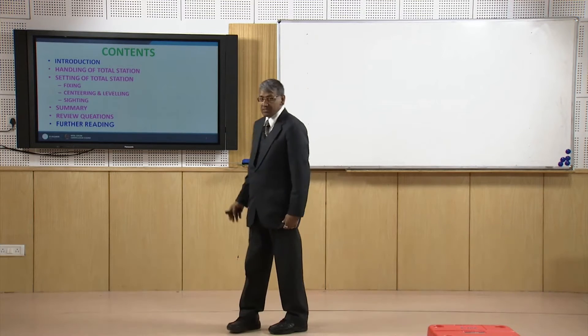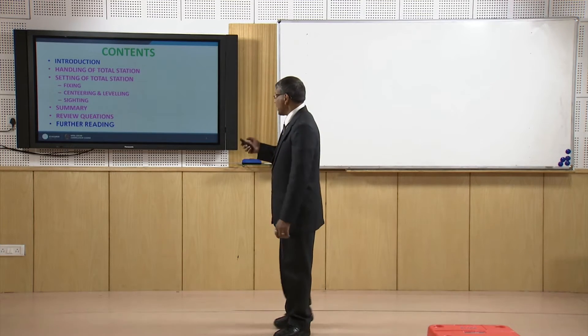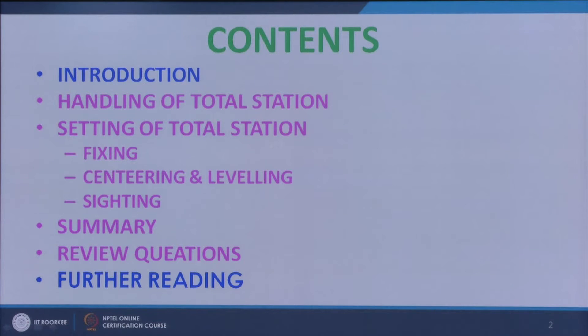Welcome students, this is lesson number 20. In this lesson I will talk about how to handle the total station for its safety and to make use of it securely. And then I will discuss the temporary adjustment of a total station. It is the prerequisite for all total station field work. This lesson will be discussed under the following heads after introducing the handling of the total stations.